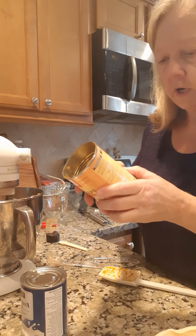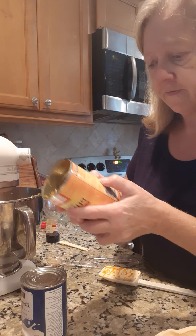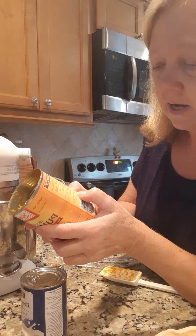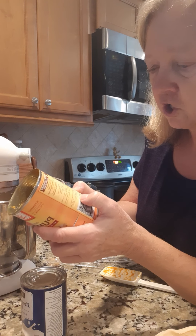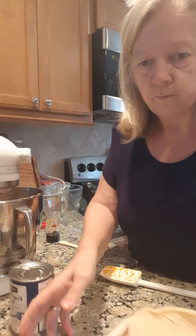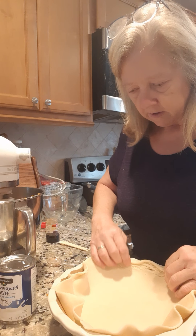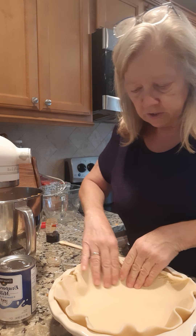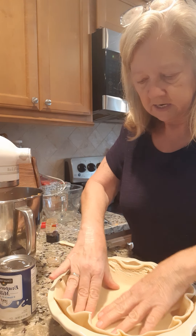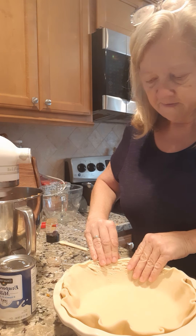We got the oven preheated to 425 degrees. What we're gonna do is bake it for 15 minutes at 425, then we're gonna reduce the heat to 350 and bake it for about 30 or 40 more minutes — you just gotta watch it. While that's beating up, let's pull our dough over here. It's kinda room temperature now, just push it up around the edges like this. It's real easy — just buy that refrigerated dough crust and have at it.